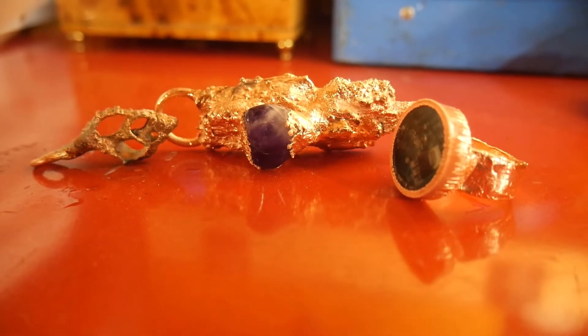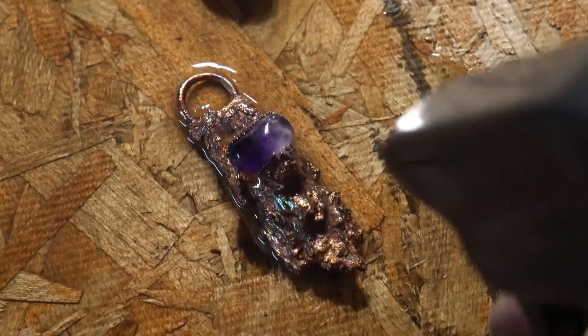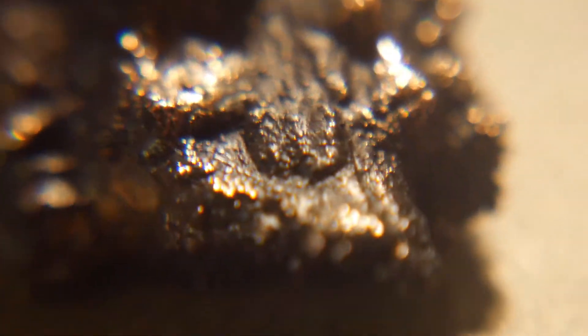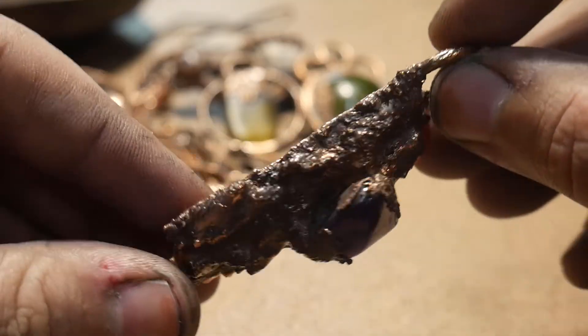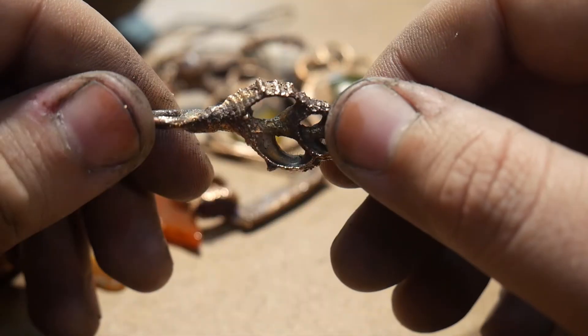Once you take your parts out of the bath, dip them in some baking soda and water to neutralize any residual acid. To patina these, I use liver of sulfur and then hit it with the buffing wheel.